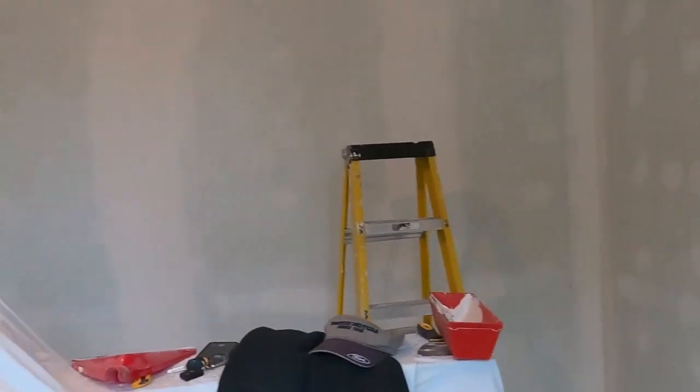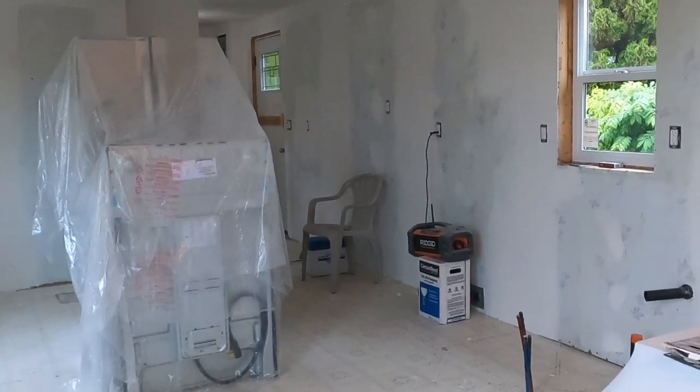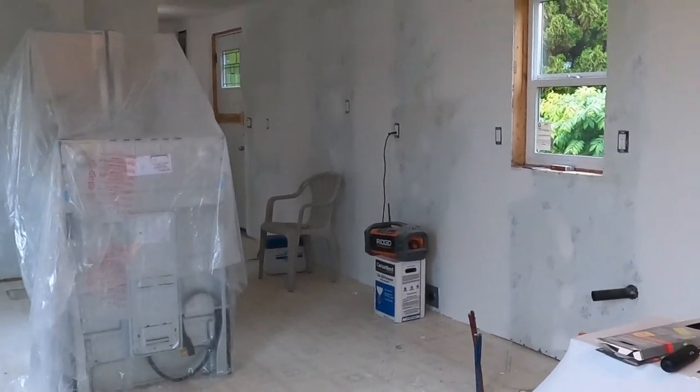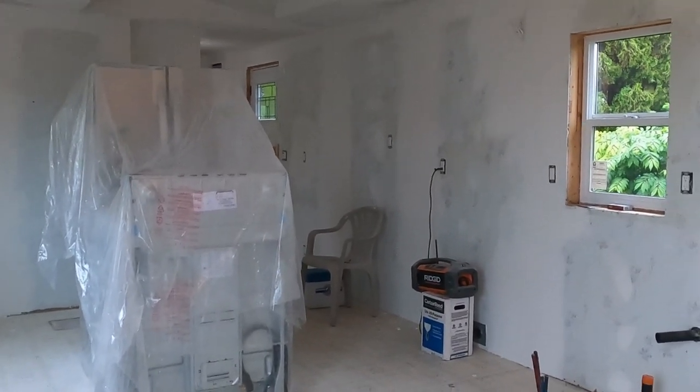I'm going to thin my mud out, finish this wall, and then I'll be done with all my fill coats. I'll let this dry, give it the final sanding, and get some primer on here. In the next video we'll be priming, and after that we're going to the ceilings - getting close to being finished with these walls. Then we're going to get into some cabinets and millwork. My cabinets have arrived at the warehouse and I'm going to pick them up in a couple of days - it's going to start getting really interesting in here. Thanks for watching, we'll catch you on the next one!